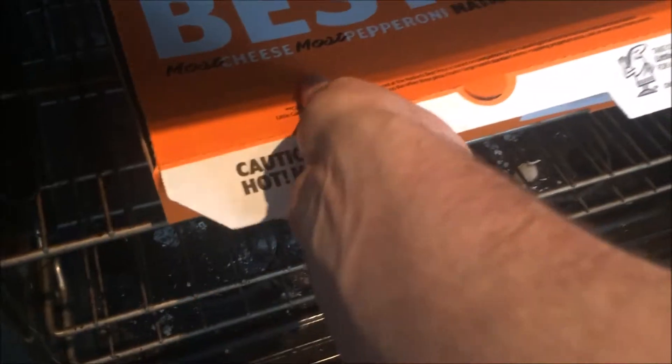Alright, so we've had our pizza in the oven for about three weeks now, and let's take it out and see how it looks. Ah, perfect. Alright, there we go.